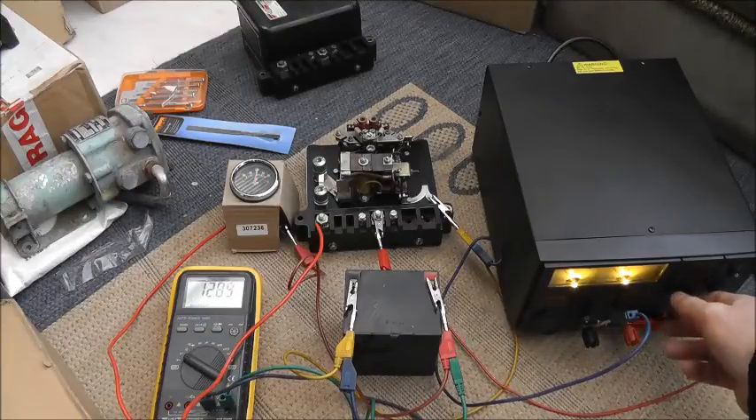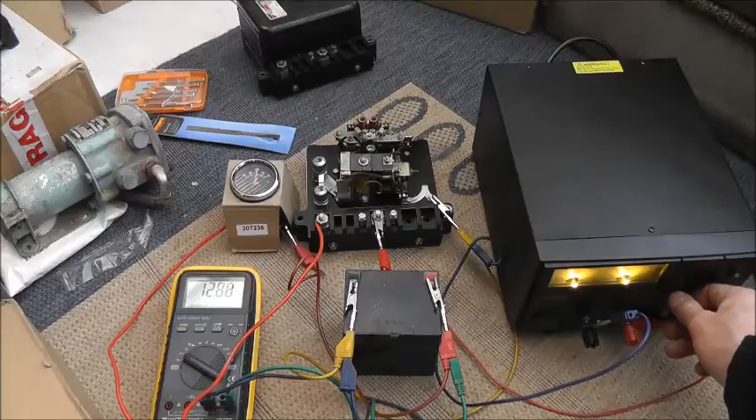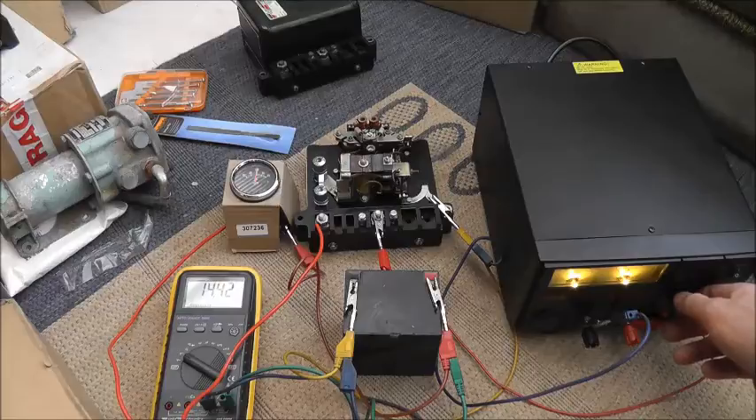I'm going to wind the voltage back down and do that more slowly to note the voltage at which the contacts close. They've closed at about 13 volts thereabouts. Although that doesn't show that the box is entirely functional — we haven't tested for example the field output — I'm satisfied that this box is likely to be operational, so it can now go away on the shelf and be used if and when the need arises.